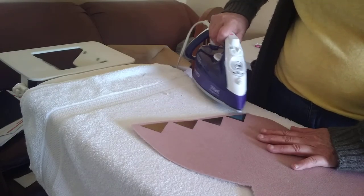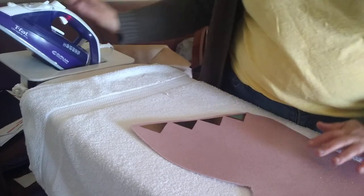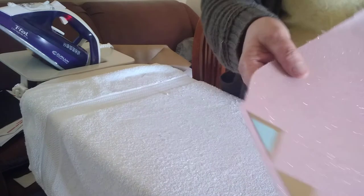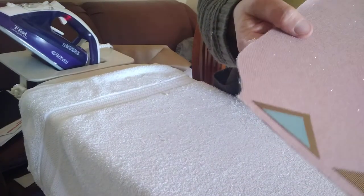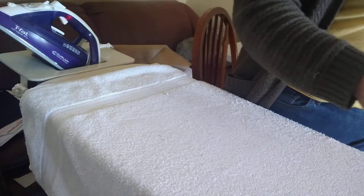Okay, so there you go. And then I have to sew them all down once I get them all on.